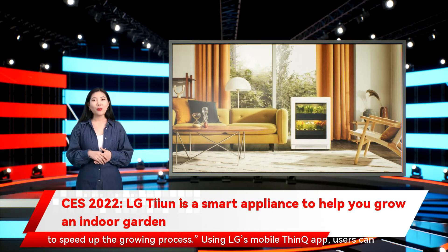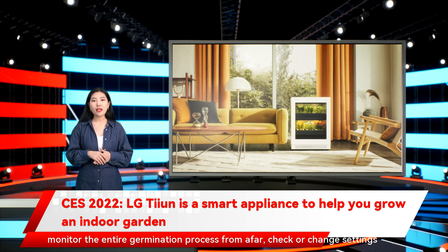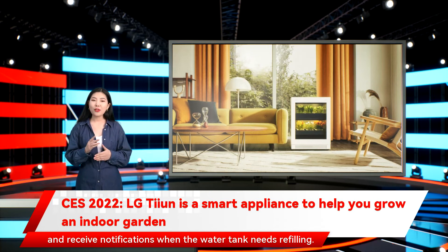Using LG's mobile ThinQ app, users can monitor the entire germination process from afar, check or change settings, and receive notifications when the water tank needs refilling.